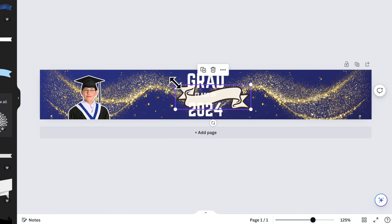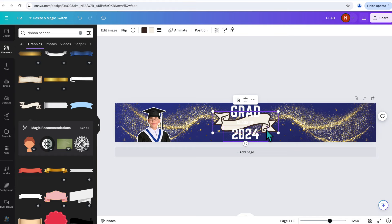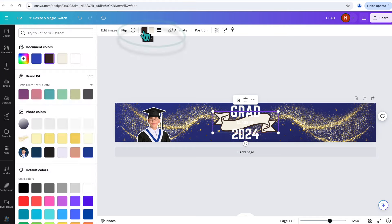I need to change the colors of this ribbon — the outline is brown and I want it to be black. I'll click the color box at the top and select black from the default colors. The ribbon fill is a cream color — I'll change that to white by clicking the other color swatch and selecting white.